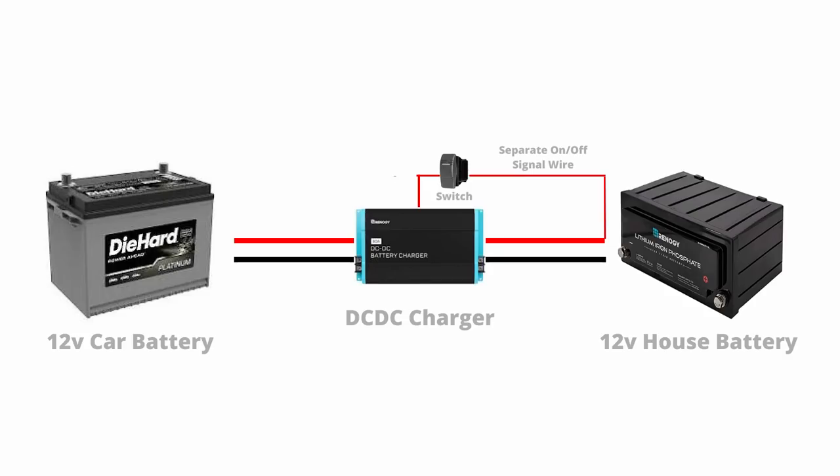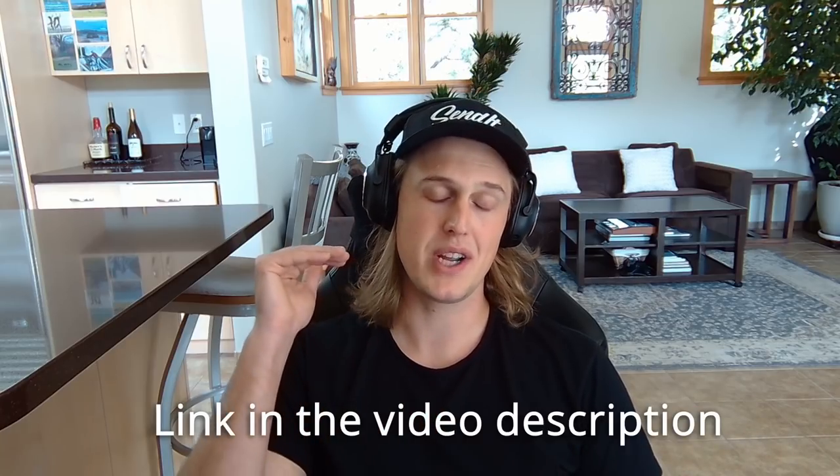The next 12 volt charging accessory is the DC to DC charger. You're going to use this if you're in an RV, boat, or any vehicle that has an alternator that charges a battery — this is effectively alternator charging. Connect one positive and one negative wire from that charger to your car battery, and the other positive and negative to your house battery. When you turn the charger on it pulls power from the car battery and charges your house battery. You want to get the biggest DC to DC charger the car battery can support — if you have a lead acid car battery, you really don't want to go above 40 to 50 amps.